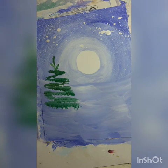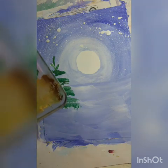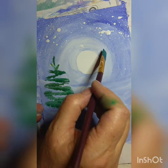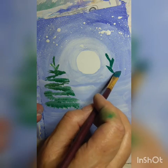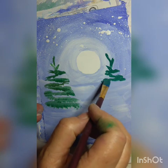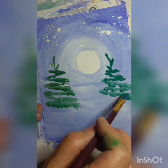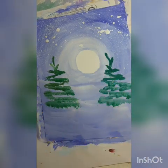Теперь с этой стороны можно в этот зеленый добавить немножко, например, голубенького — будет другого цвета елочка. Вот добавили голубенького сюда, и то же самое, точно так же учимся рисовать елочку: палочка, палочка, еще ниже одна палочка, и теперь стучу — раз, два, три, четыре. Видите, она вот в виде как будто бы треугольничка, елочка.